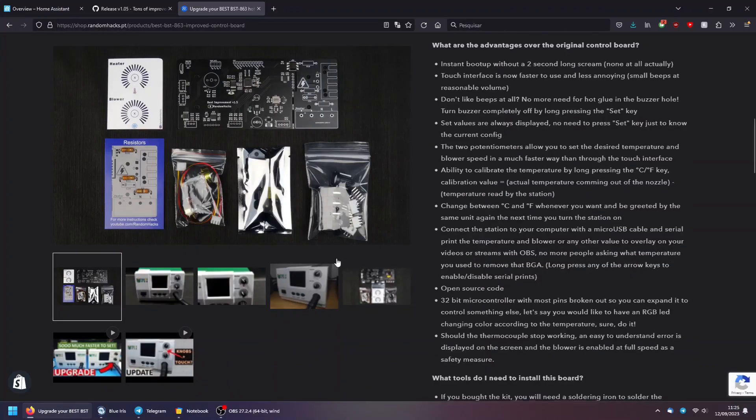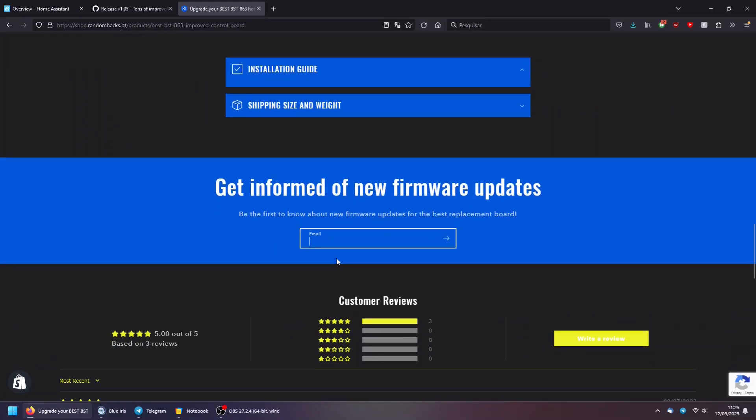If you want to stay informed about my latest firmware releases, visit the product page on my store, scroll down, and input your email address. You will receive an email whenever I release a new update.